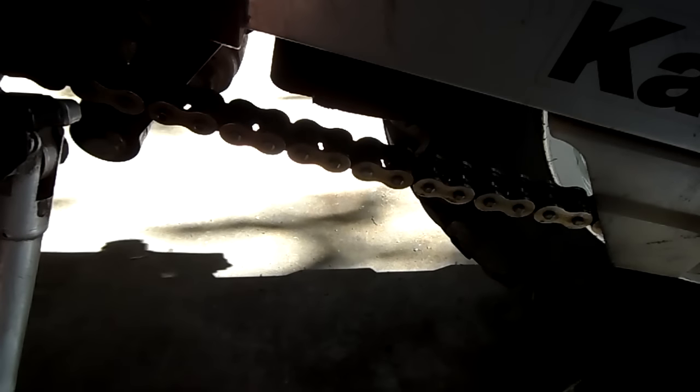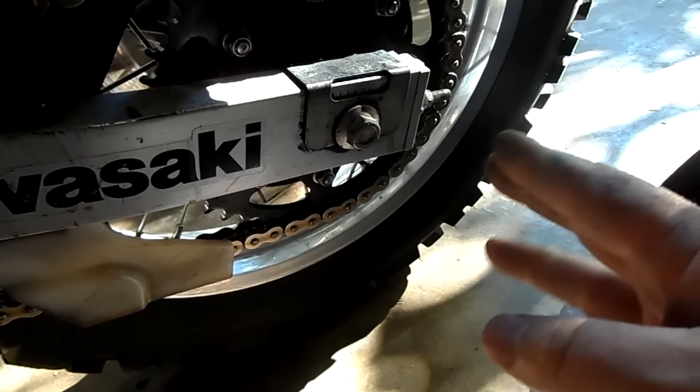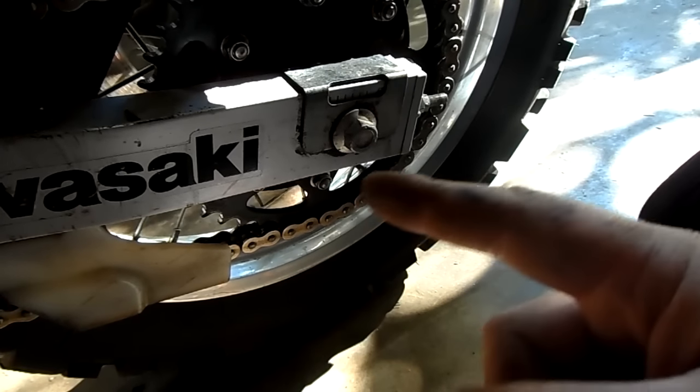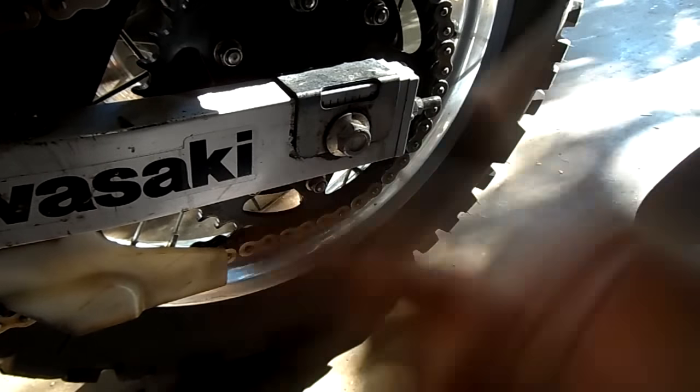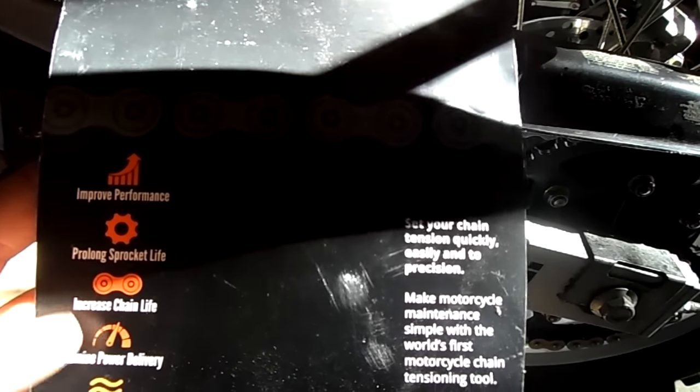A lot better now. Pretty much I can adjust it every time without fiddling with loosening and tightening and measuring — I just put the Chain Monkey on at the proper setting, tighten up, center the wheel, take it off, and I'm done. It's going to save me quite a bit of hassle. It was a $35 tool but I think it's worth it. This time I measured just to check my work, but going forward I won't have to. The packaging says it improves performance, prolongs sprocket life, increases chain life, optimizes power delivery, and provides a smoother ride.